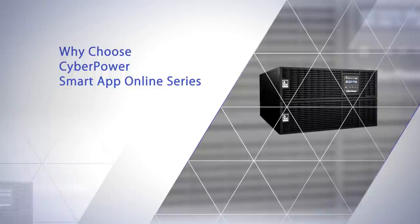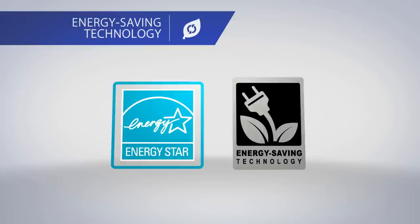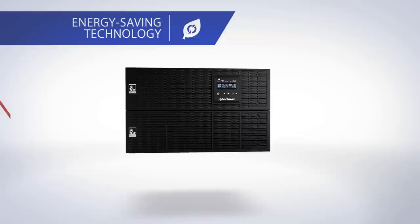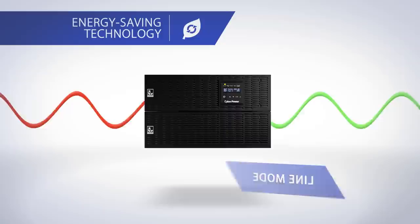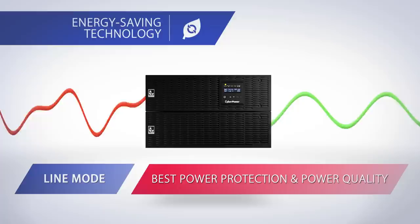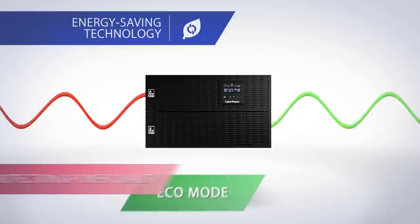The Smart App Online Series is designed to improve performance while maintaining high energy efficiency and flexible functionality. Qualified for Energy Star and with energy saving technology, it helps you save on energy costs by reducing energy consumption and heat buildup. By manually setting the UPS to eco mode, the UPS can automatically detect input power quality and discern whether it should operate in line mode or eco mode. Under poor power conditions, the UPS operates in line mode for the highest level of protection. When input power quality is acceptable, the UPS switches to eco mode, increasing total output power efficiency up to 96%.